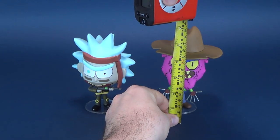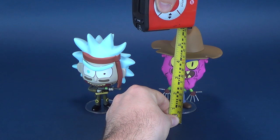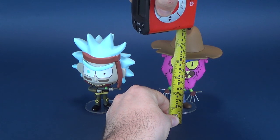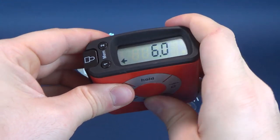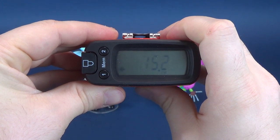And we're going to take that right to the very top of Scary Terry's fedora. Stopping the Ultramegatron right there. Scary Terry stands 6 inches in height, which in centimeters works out to be 15.2 centimeters tall.